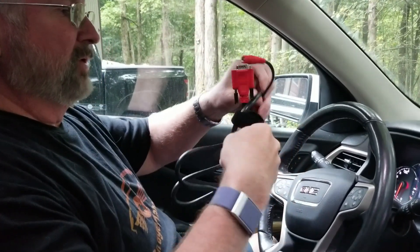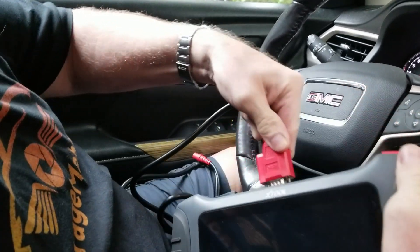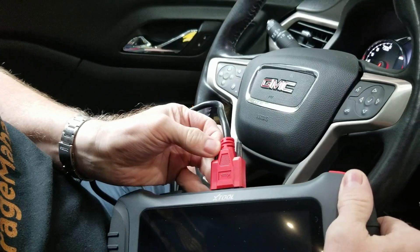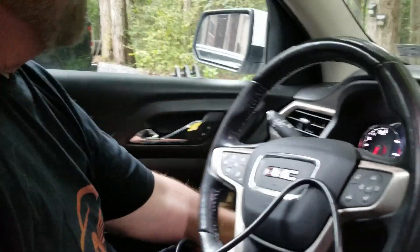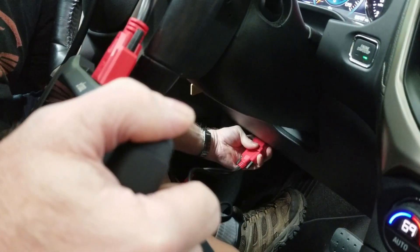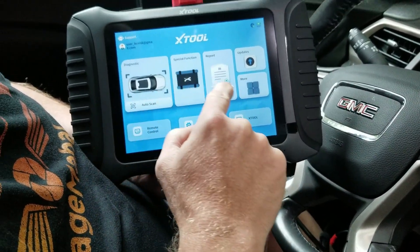Okay, so this is the cable you're going to be hooking up — this is the OBD2 connection, and this plugs into the back of the X-Tool. It has two hand-tight screws to screw that down. That's your OBD2, and on every vehicle it's going to be a little different. On this one — our 2018 Acadia — it is right under here. As soon as you plug it in, it will automatically turn on for you.